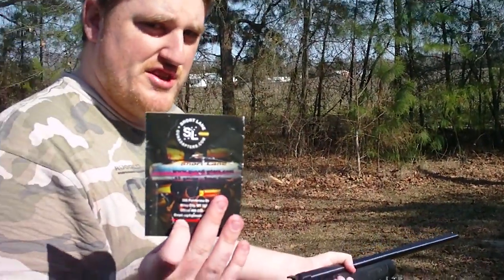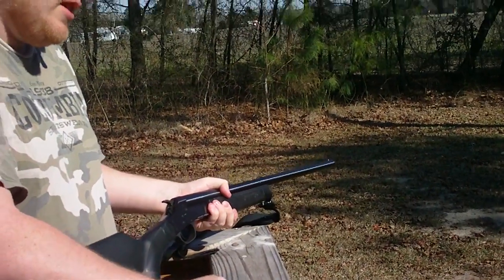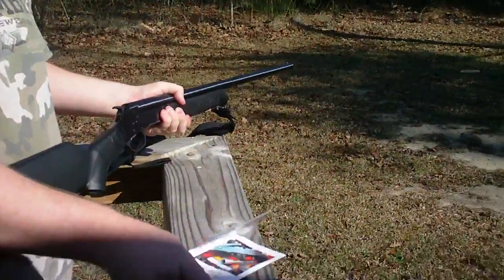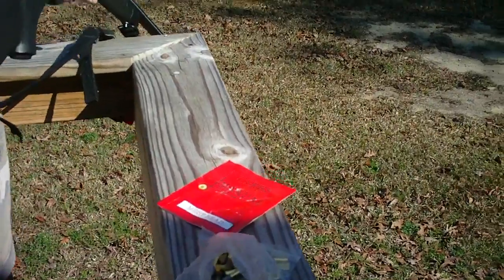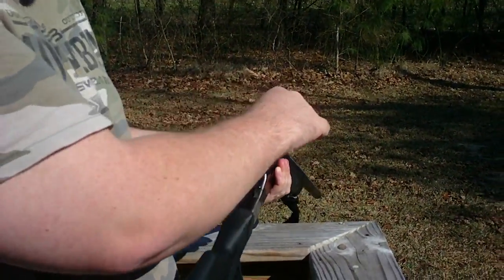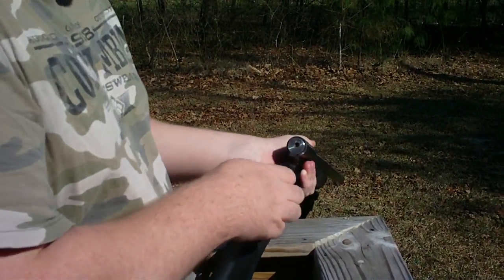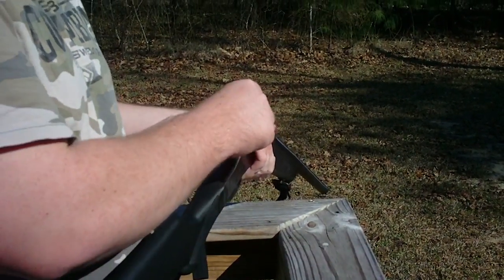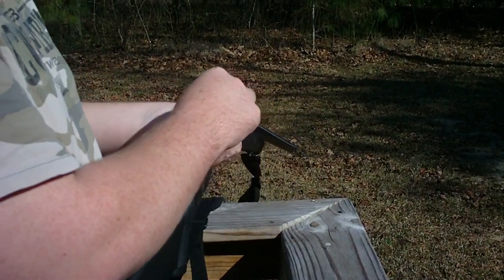There's a pamphlet that comes with it that tells you what kind of bullets they recommend and everything. I'll put that in the description for you. Might as well demo it with my gun. Sometimes it's hard to get the adapter out, so you might need something to kind of pull it out. You can tell it smokes real bad. When you're using these little chamber things, you need to clean your gun more because you might get some resin in it, and you don't want that.